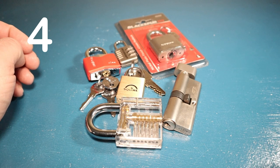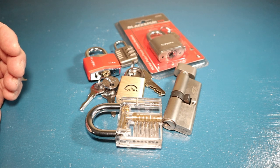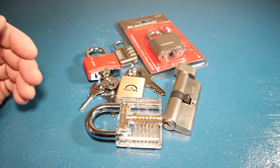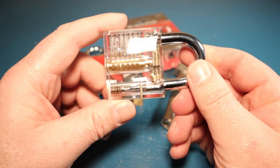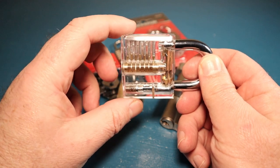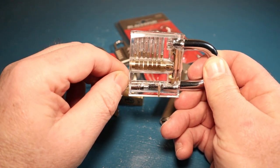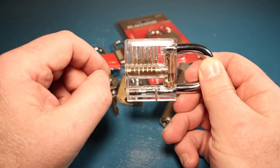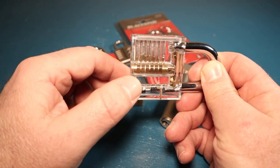Now we've got tools sorted - what locks do you need to buy? If you've got better ideas, let us know in the comments. My first thought was to get one of these acrylic see-through locks - they're not very expensive, only a few quid. You try to pick it and you get a visual of what's happening inside. You also get a feel for the sense of touch. Until you actually try it yourself, you don't really have a true idea of what it's all about.